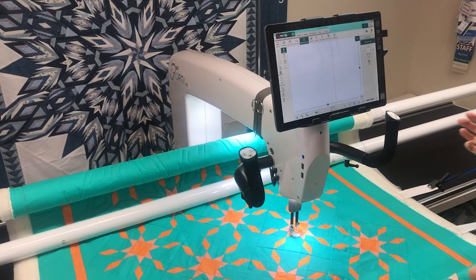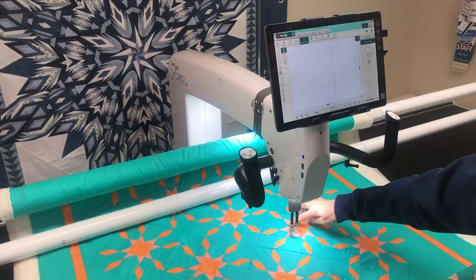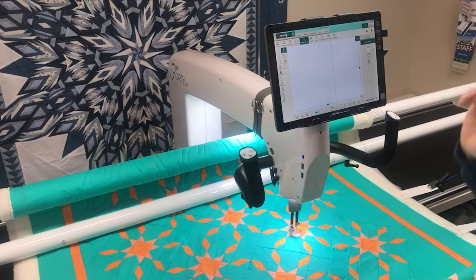I quilted this at home in my home studio and we've got some footage I shot there. I'll walk you through each of the different elements — you don't have to watch me quilt the entire thing, but I'm going to show each element and what tools I used and how I set it up. The first thing I'm going to do is stitch in the ditch around each of the stars using ProStitcher with the mark function.